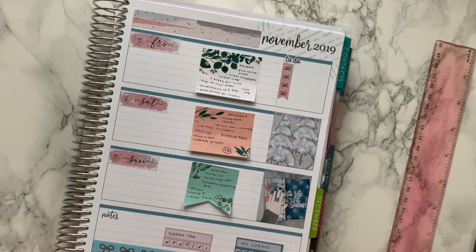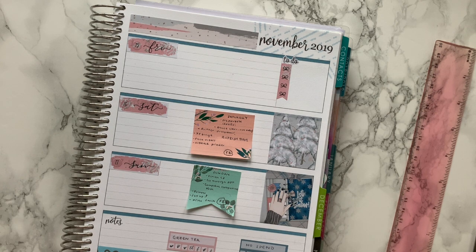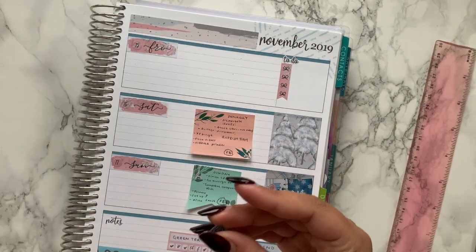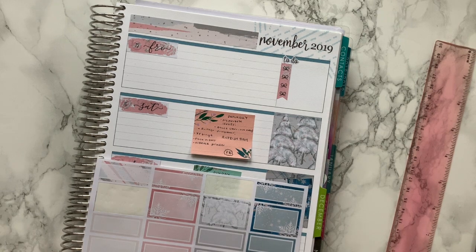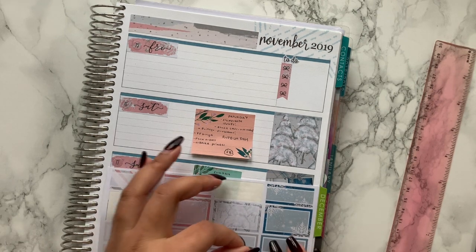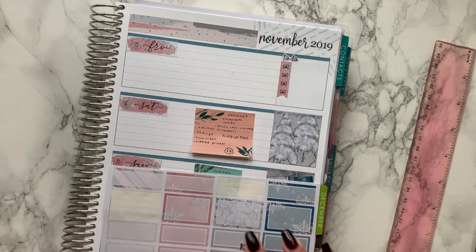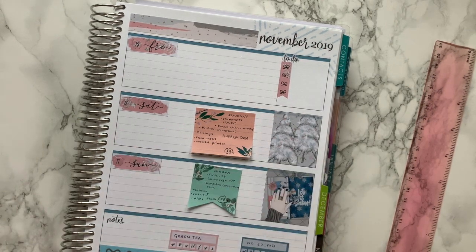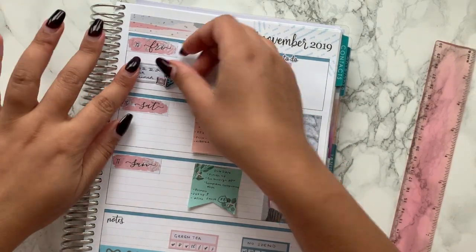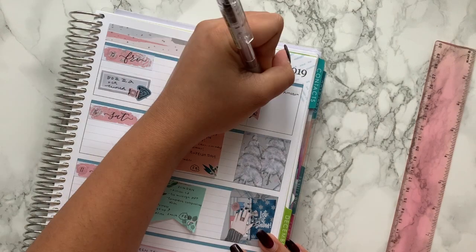That's how the first part of the week is looking — quite busy but I really like it. On Friday I actually had pizza for lunch, which I definitely want to mark. The kit has a little pizza icon so I'll use that alongside the knife and fork, placing them together on a little box and writing 'pizza for lunch.'